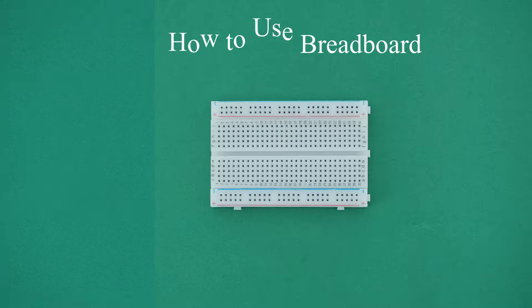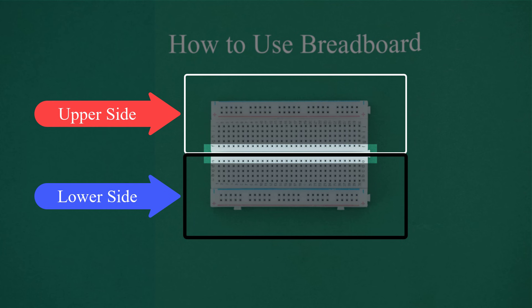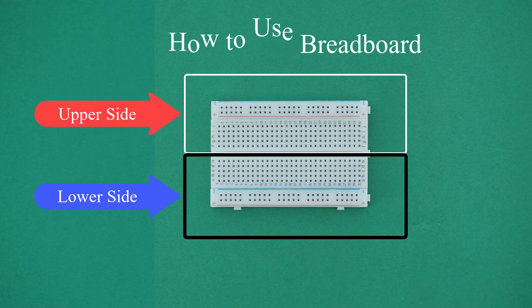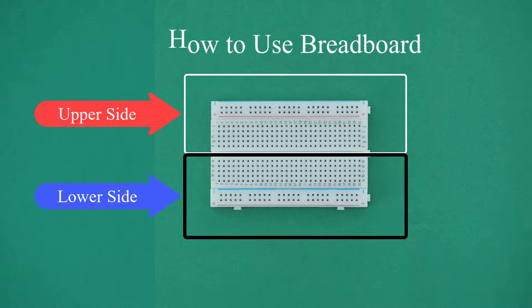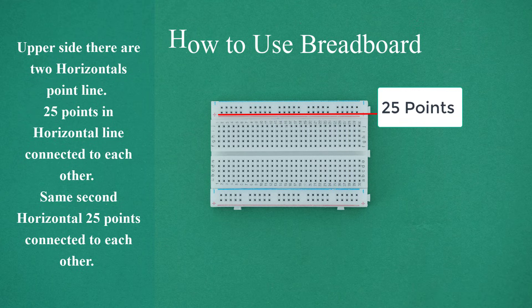How to use a breadboard. The middle gap divides the breadboard into two sides — upper side and lower side. On the upper side, there are two horizontal point lines. 25 points in a horizontal line are connected to each other. The same applies to the second horizontal line — 25 points connected to each other.